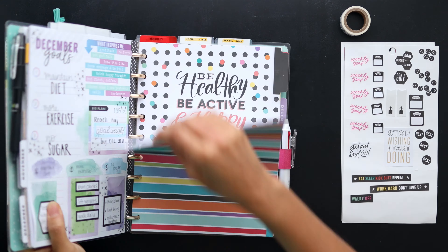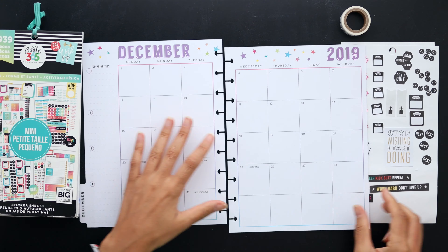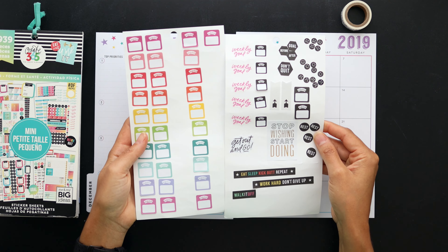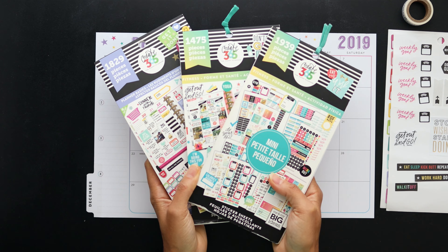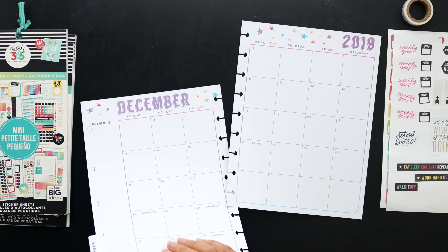Hello friends, welcome back to my channel! Today we're going to be setting up our December monthly spreads. I've got my sticker sheets ready to go, this washi tape, and these sticker books that I pulled from.